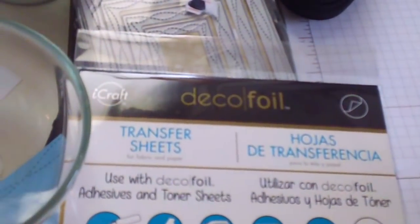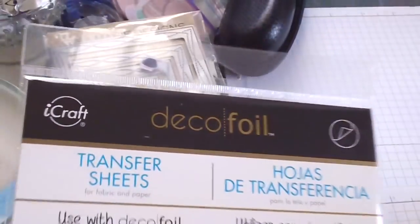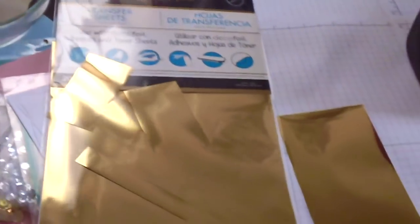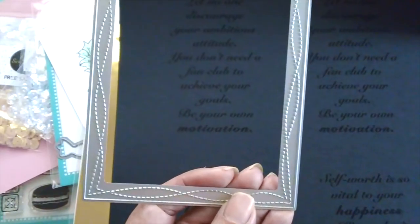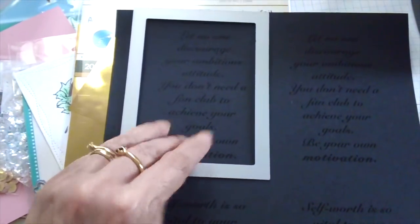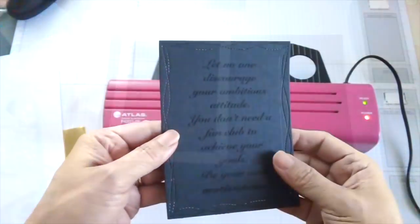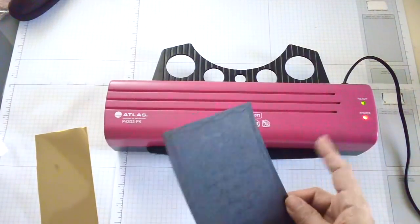This is the foil I use — it's the Deco Foil. I purchased this from Scrapbook.com; you can also find it at Michael's, Hobby Lobby, and any other crafting supply store. I just cut this out. Now I have the cardstock here and I'm going to die cut it using this Gina Marie wonky stitch die that I purchased from Kat. I'm going to cut this into four pieces and then show you how I foiled them.